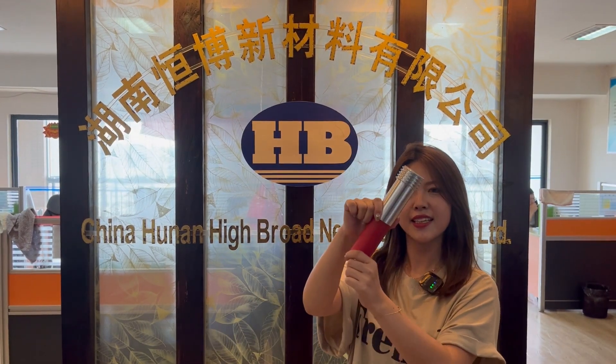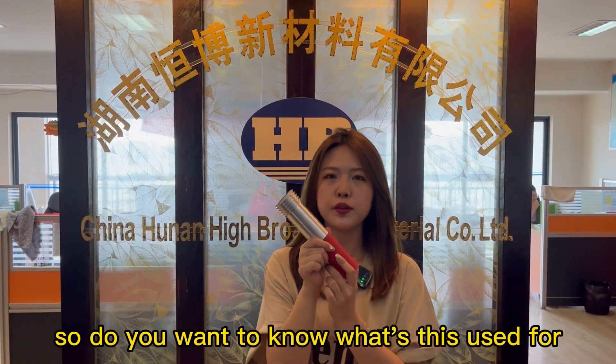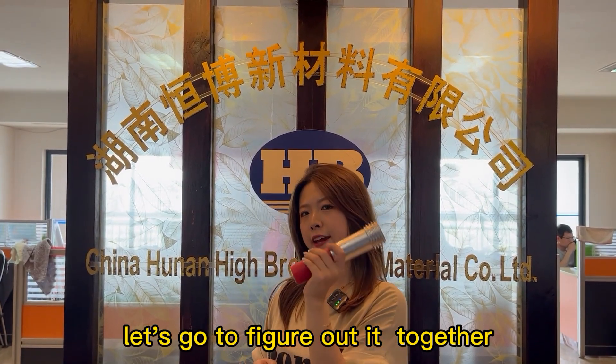Do you know what this is? It's sand plastic nozzles. Do you want to know what they're used for? Let's go figure it out together.